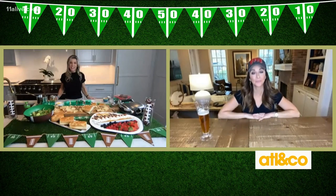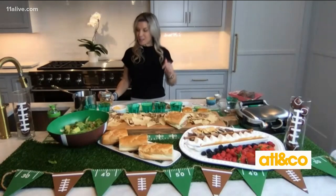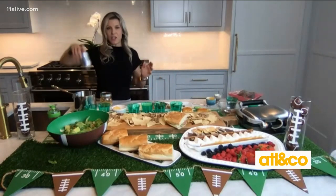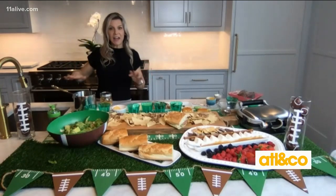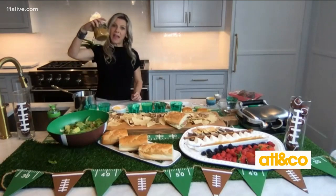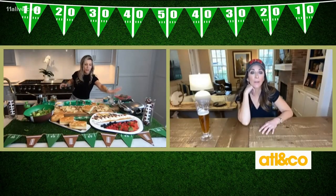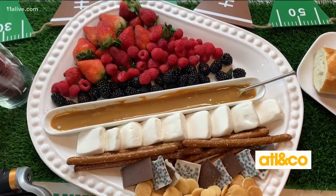I just have a very simple dessert. It's a dessert board made with homemade dulce de leche, which is so simple. You take a can of sweetened condensed milk, put it in a pot of slow simmering water for about three hours, and it makes this amazing homemade dulce de leche. You put that in the middle and then dip your fruit, chocolate, pretzels, and vanilla wafers. It can be served hot or cold.